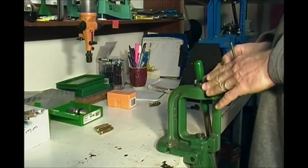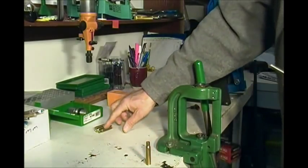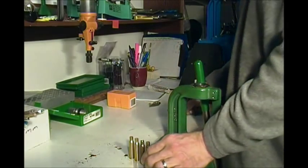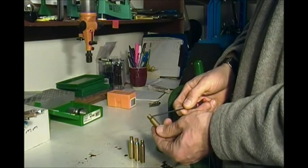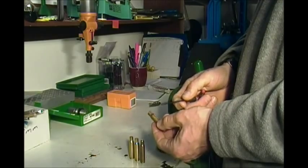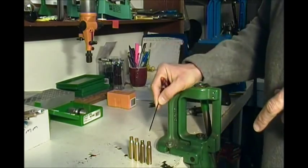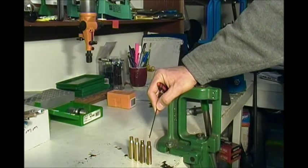Now we've got to resize the case. There are a couple schools of thought on resizing once fired cases. If you have one firearm for the caliber you're reloading for, you can just neck size the case — adjust your sizing die so you're not touching the shoulder at all, just resizing the neck so that you can seat a new bullet. You do this and you get much longer case life and generally a little more accuracy, but it's specific to that one firearm.